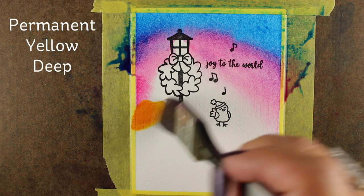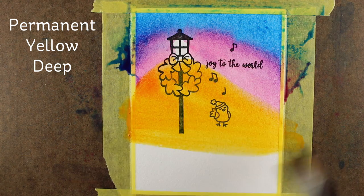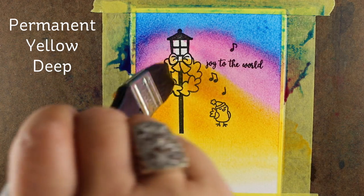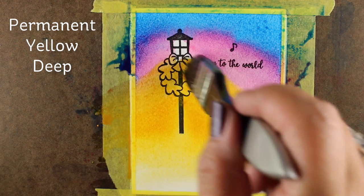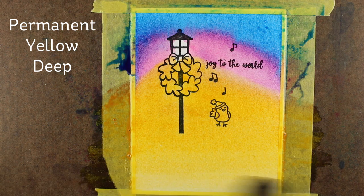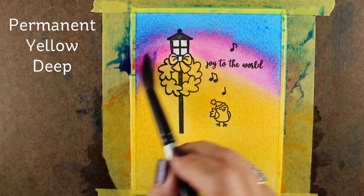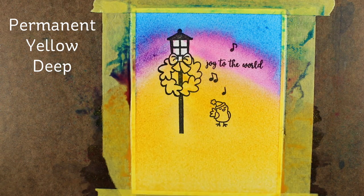Next I wanted to add some permanent yellow deep down at the bottom. The way I mixed it was not with a whole lot of water because I wanted a really strong yellow and I needed to be able to move it. The colors above, even though they were fairly highly pigmented, softened really quickly. Now I've got color all along the bottom edge. Be very careful when you take your brush back to the paper that you don't have a mixture heavily filled with water — you want more pigment than water.